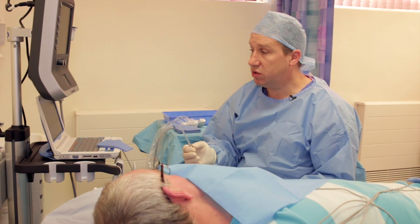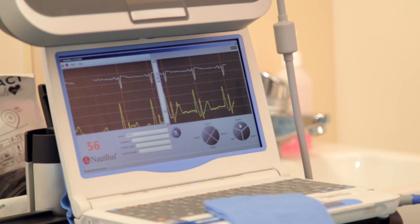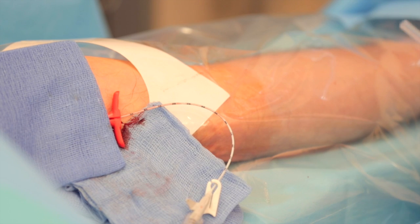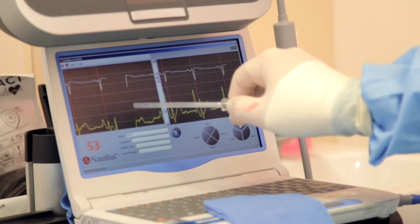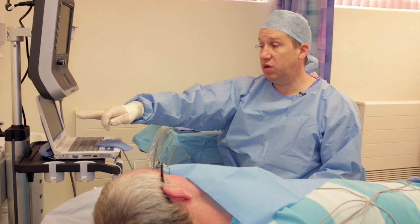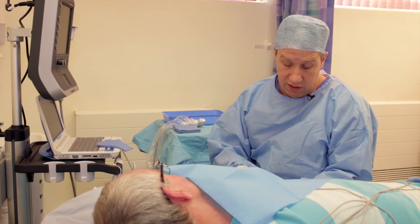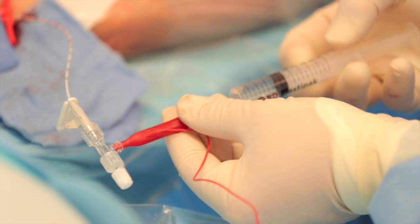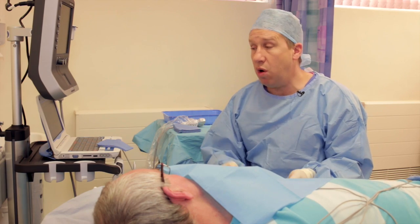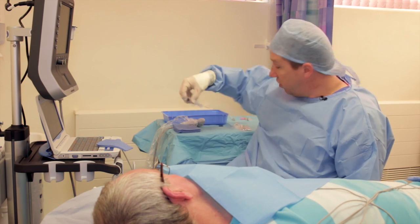Demonstrating P wave amplitude changes further. Pulling back more shows P wave amplitude decreasing significantly. If the ECG trace goes flat, it's likely because the column of saline has been lost. Reconnecting the syringe and giving a small flush regenerates the continuous saline column — this is one of the commonest reasons why the ECG trace is not ideal. After flushing, the small P waves are visible again.